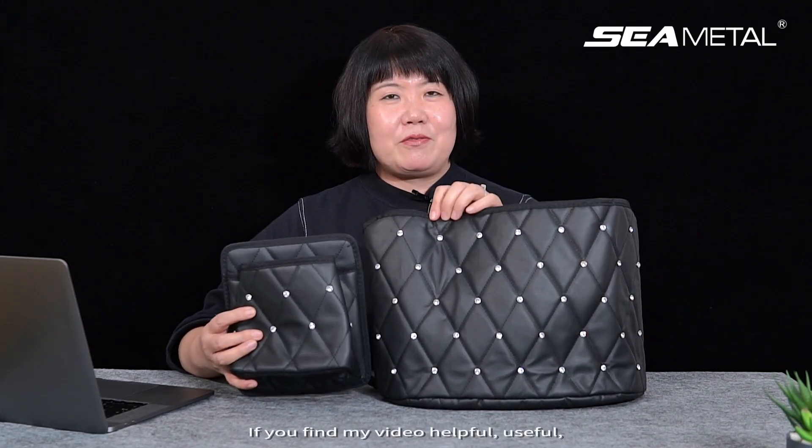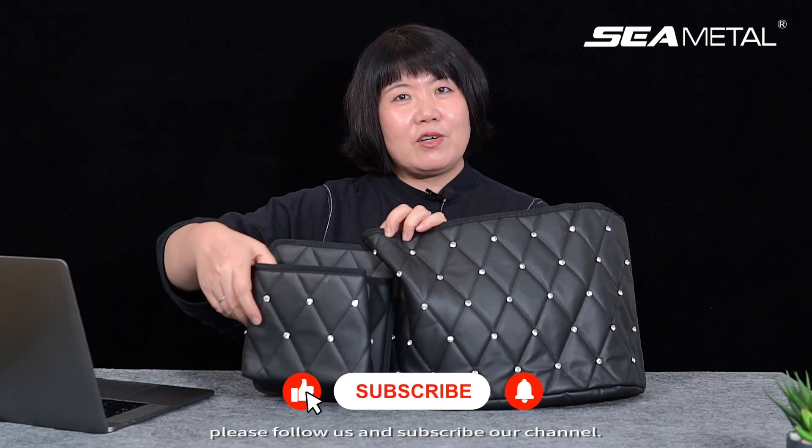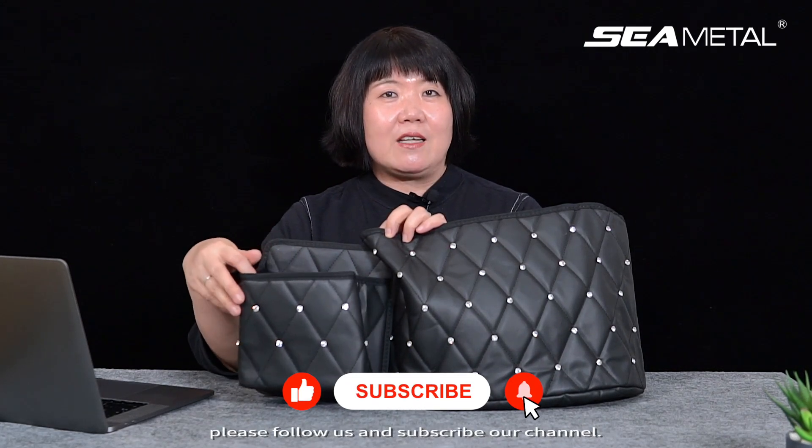I hope you like my introduction. If you find my video helpful and useful, please follow us and subscribe to our channel. You will learn more about our products. Thank you. Bye-bye.